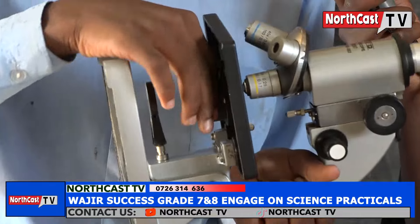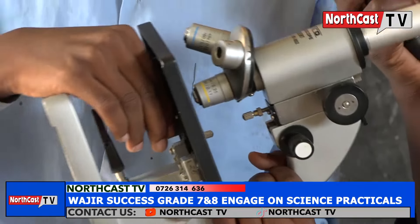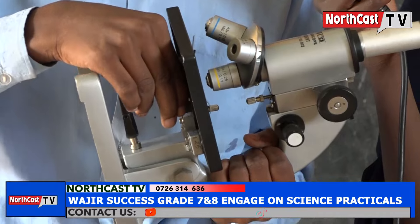The other one is the diaphragm. The diaphragm controls the amount of light passing through the condenser onto the stage.